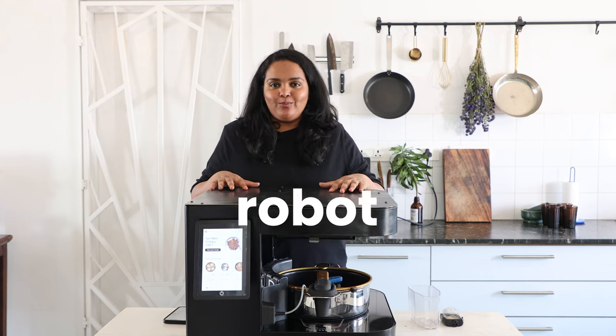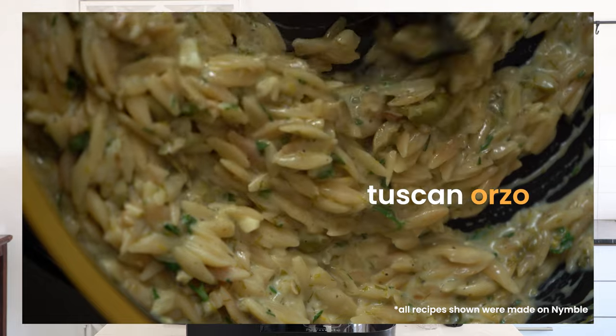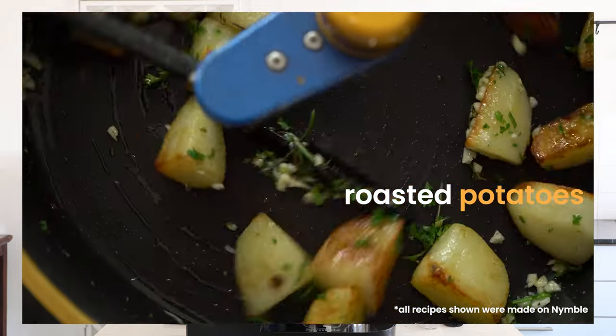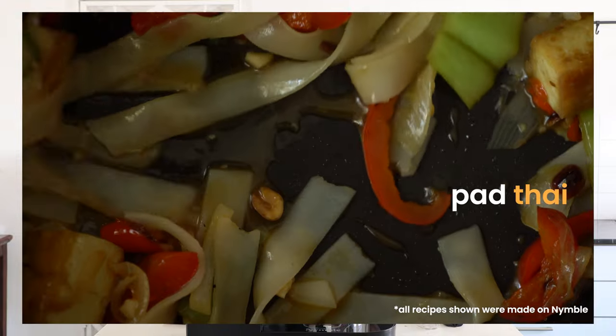Nimble is a robot chef that can help anyone eat freshly cooked food without the effort. A lot of us these days do not have the time or the mind space to cook fresh food every day. Some of us probably might not even know how to cook. So our goal through Nimble is to put a private chef in everyone's kitchens so you can still have access to healthy, wholesome meals.